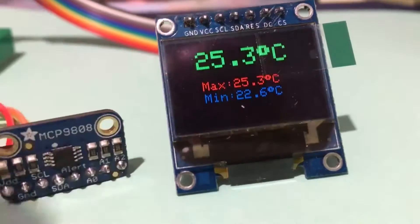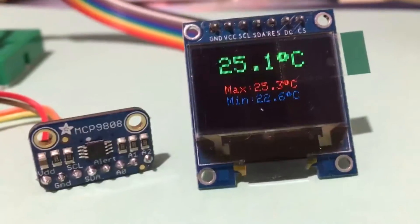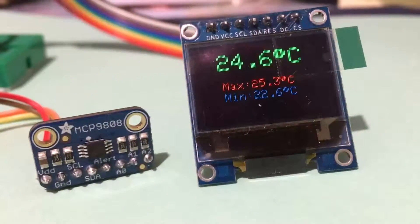So there you have it: an ESP8266 connected via an SPI bus to a colour OLED display.